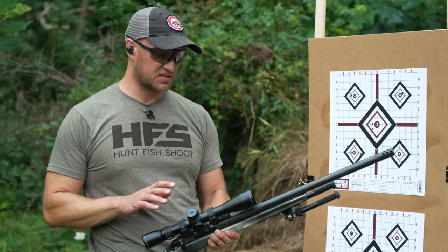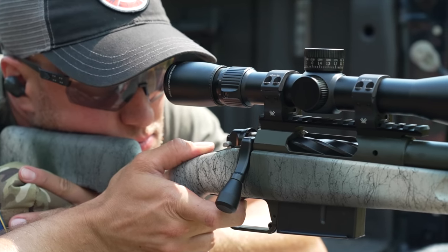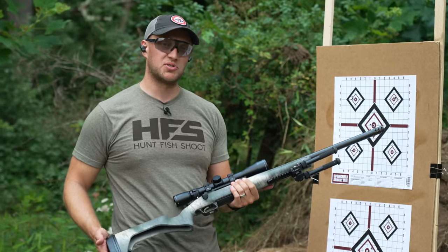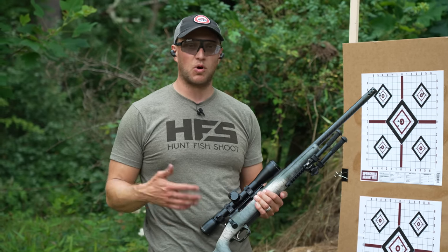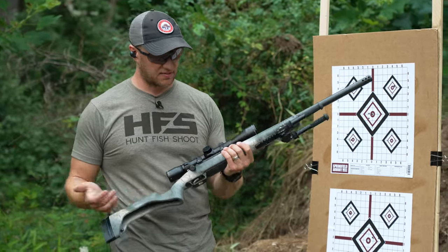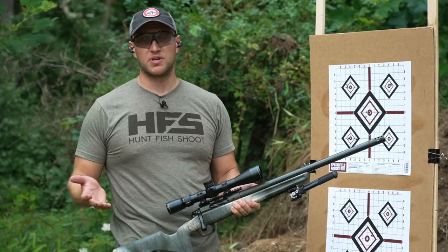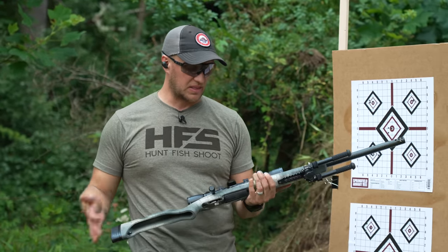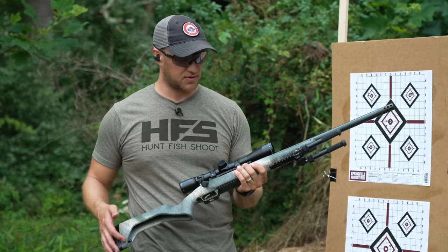They did an excellent job making such a lightweight rifle. Set up with the bipod, Vortex Razor, Pro Series rings, 20 MOA rail, and Area 419 rail, this rifle weighs 8.2 pounds and shoots groups well below their guarantee — including a 0.132 MOA group. It functions flawlessly, the action is smooth, and the trigger is good. Drawbacks: if you don't want to spend above $2,000, it's not for you. But if you want a lights-out, accurate, lightweight 6.5 Creedmoor — one of the best on the market — this is it.